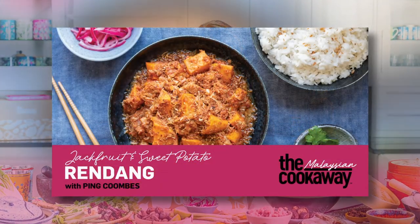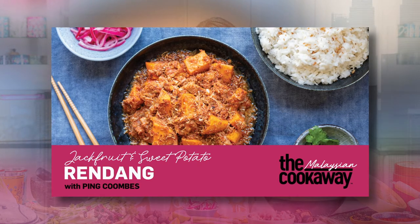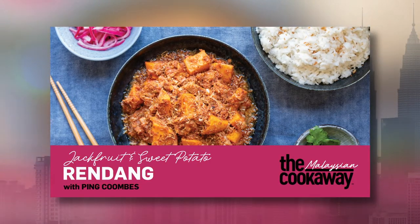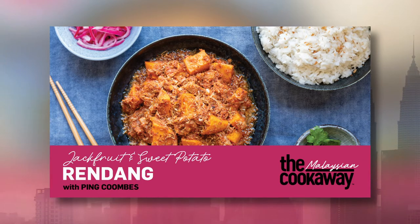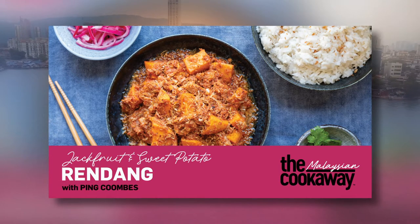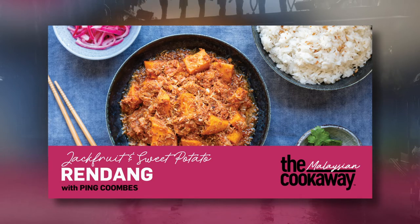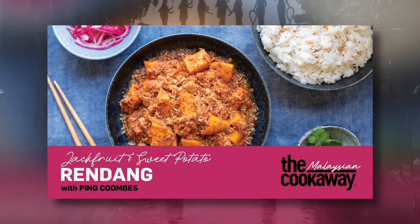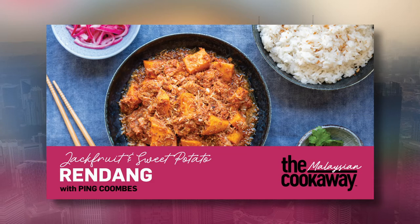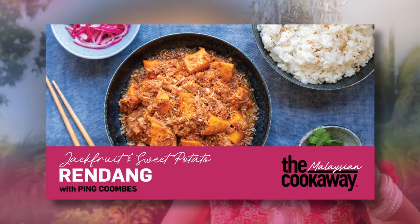Rendang — such a rich and comforting dish, one that is always synonymous with Malaysian cuisine. Rendang is a dish slow-cooked in coconut milk, with kerisik, which is toasted coconut, added at the end to enrich it, making it the comforting and wonderful dish that it is.